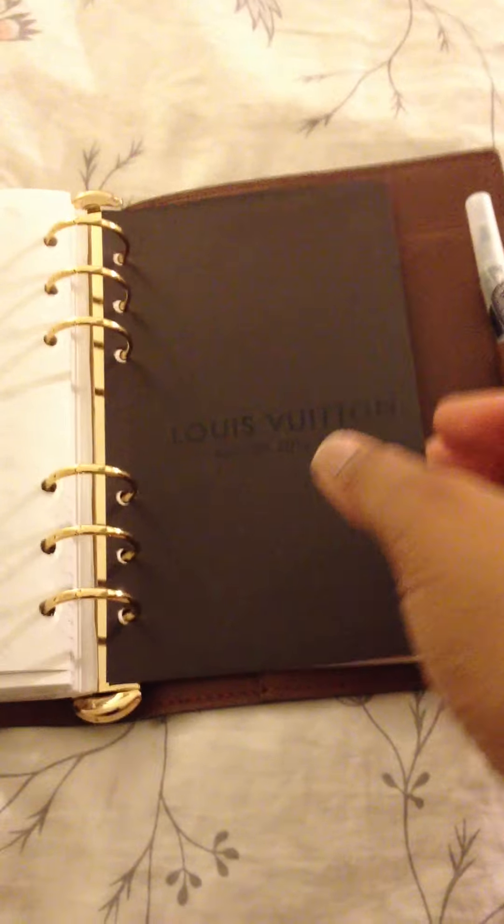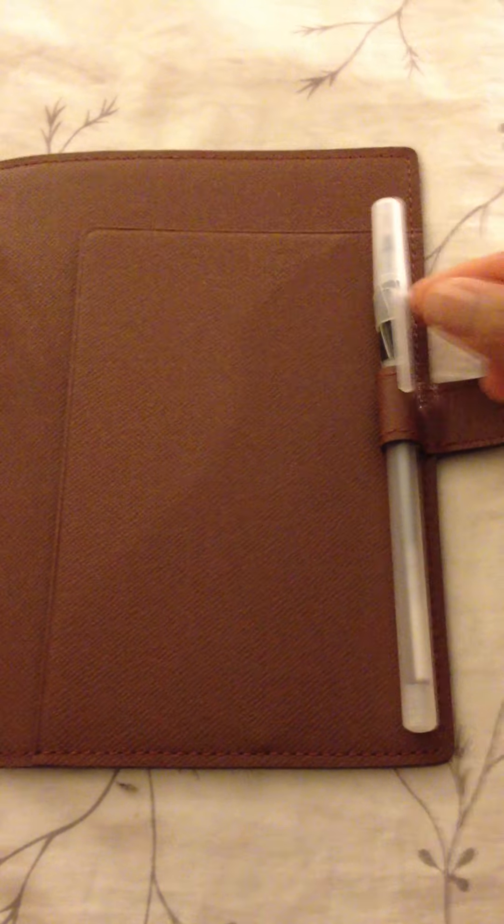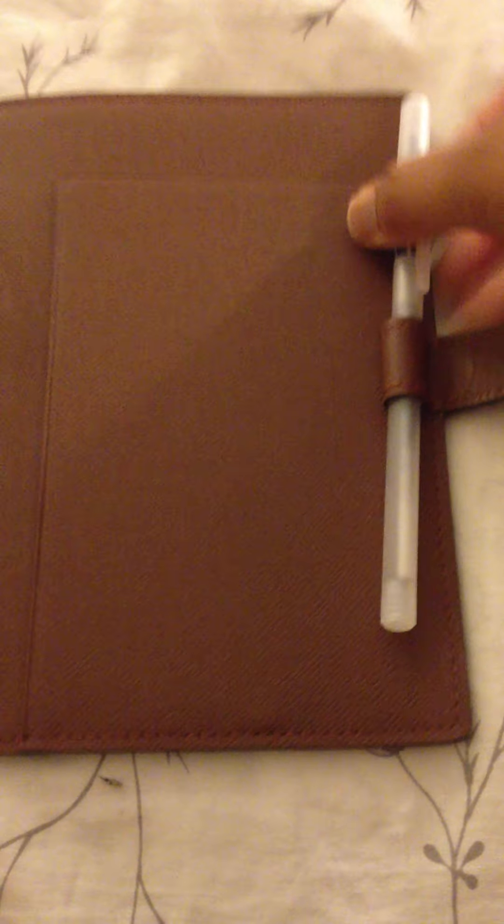I also purchased lined paper from the company, and for the medium size agenda it uses the personal size refills. And a standard size ink pen can fit in the little loop right here.